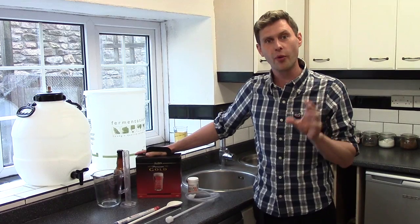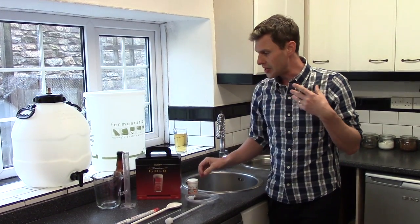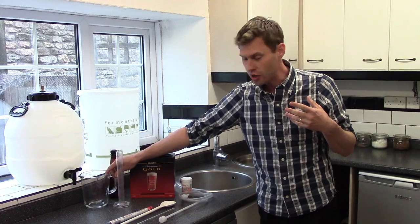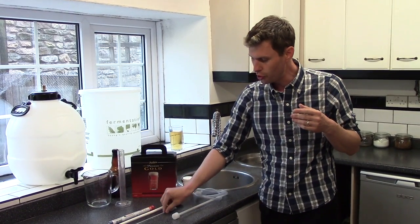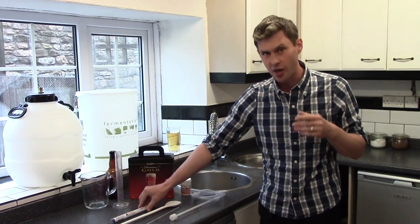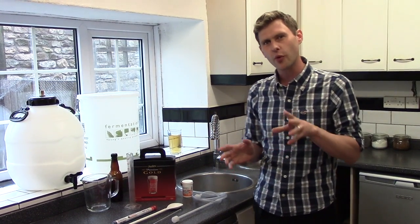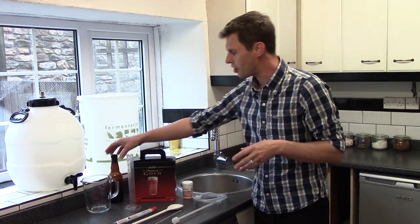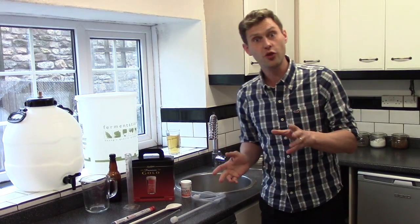So what are we going to need to brew it up? First of all we're going to need a bucket, a jug so we can do some measuring, a siphon, a long spoon, a thermometer, a hydrometer with a trial jar, and at the end once it's all brewed up we're going to need to put it in bottles or a barrel or a mixture of both.